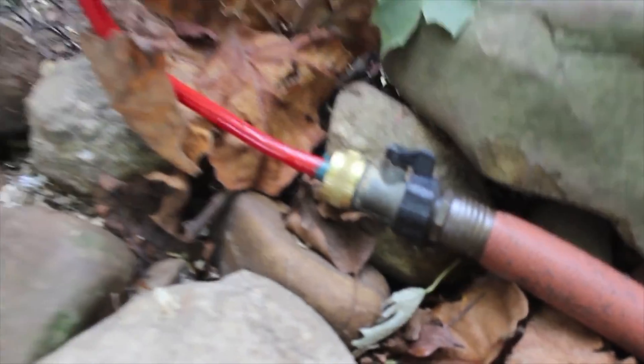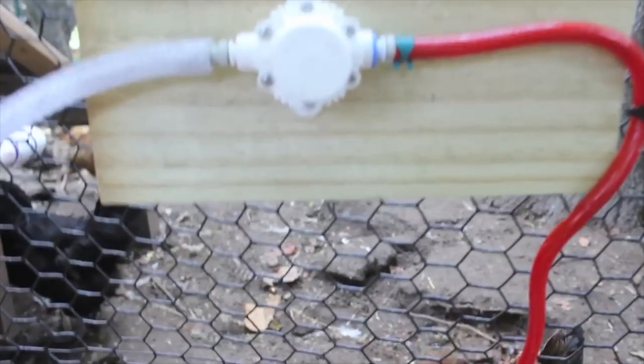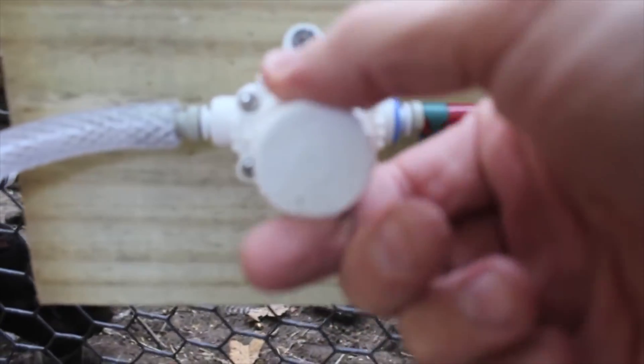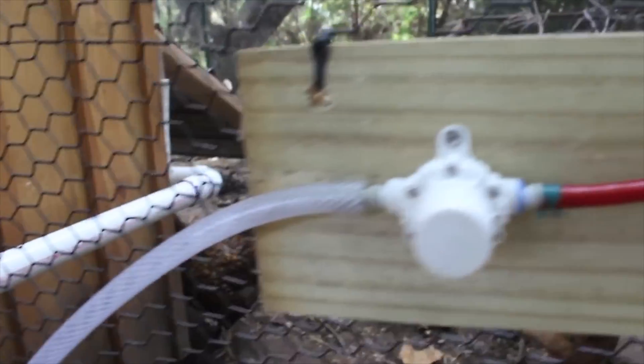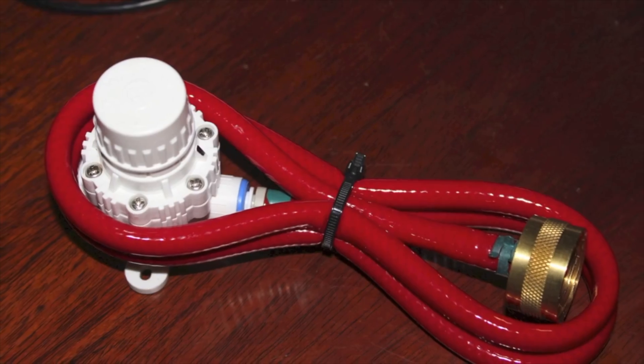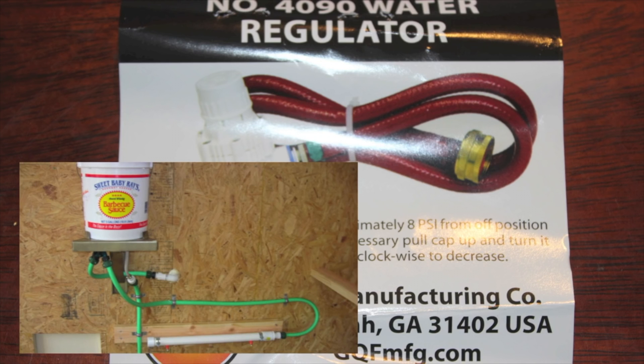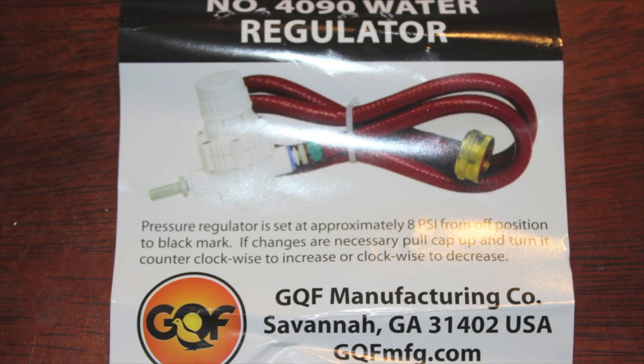Here's where we hook up the garden hose. This little red hose goes to a regulator, and you can change the pressure setting by turning it back and forth. For anyone looking to purchase this, it's a water pressure reducing valve also referred to as a 4090 water regulator — you can find it on the internet or on Amazon. I've also seen other chicken coop owners use a spackling bucket with a toilet bowl float, which is an option, but I prefer the cleaner, simpler approach, though it's slightly more expensive.